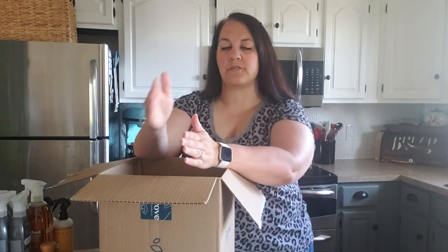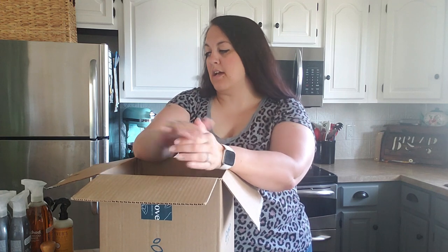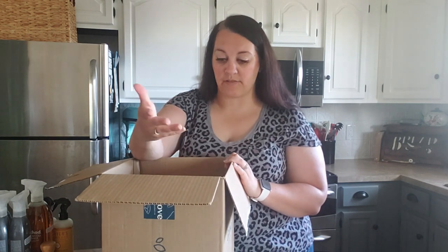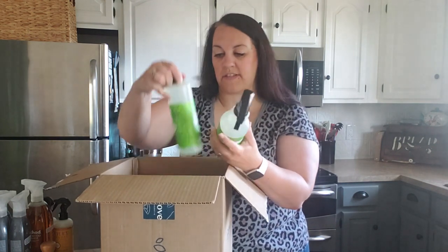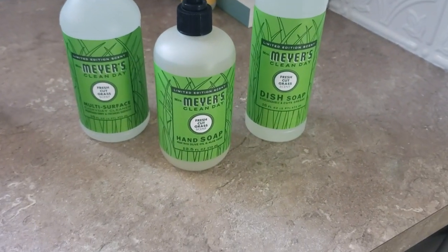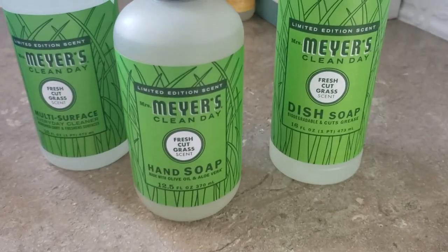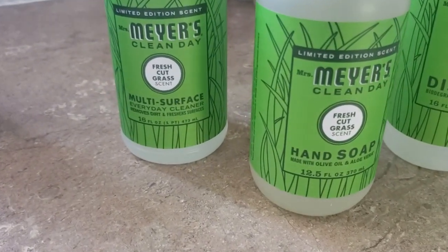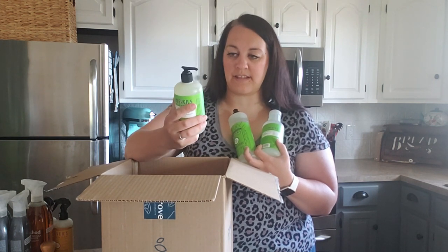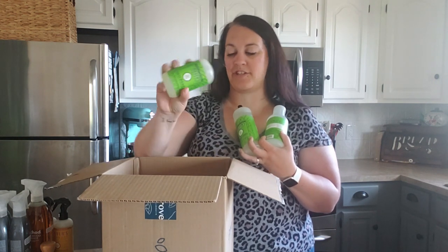When you spend a certain amount, you get gifts. The more you spend, the more gifts you get. You also get free shipping and products are cheaper or discounted compared to retail cost. Also, being a new member, since Fred is a new member, we received three free products: an all-purpose cleaner spray, a dish soap, and a hand soap in the fresh cut grass scent - which sounds interesting, as it's a limited edition scent as well.